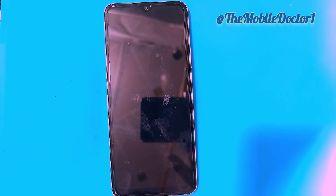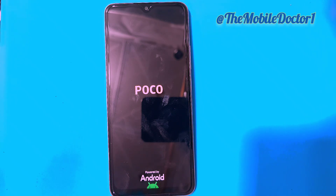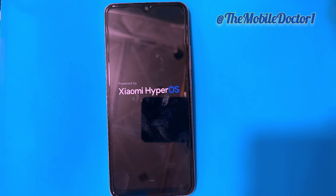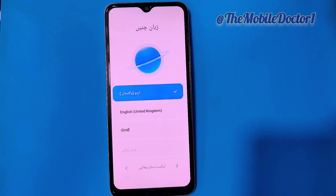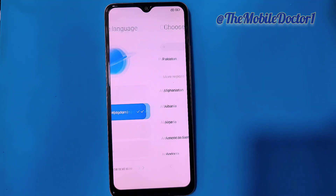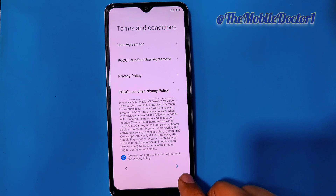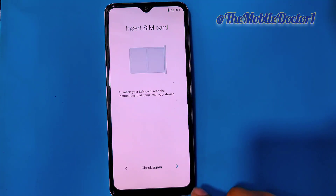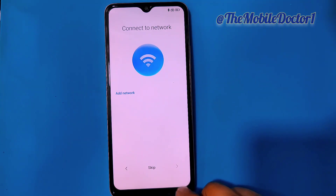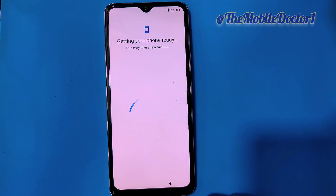After that, return to the main menu and then reboot your phone. After rebooting, it will take some time to boot up, so you have to wait. When the phone turns on, tap on the arrow to move forward and set up your phone. After completing the setup, you will be able to use your phone normally again, and the pattern or password that was set previously has now been removed.